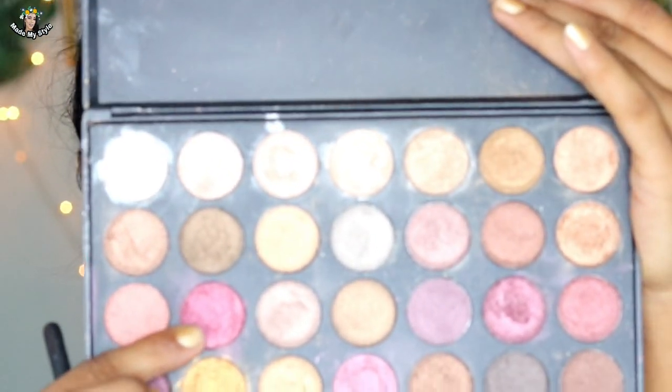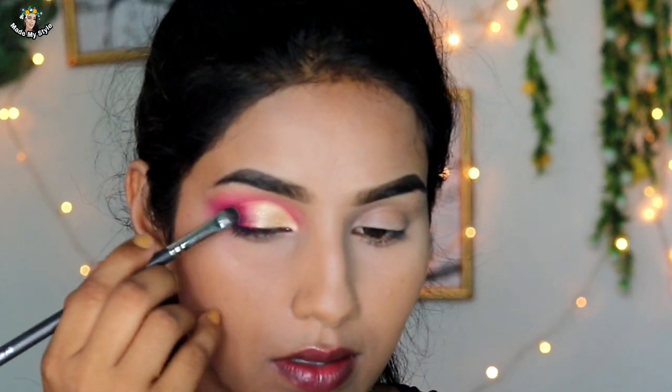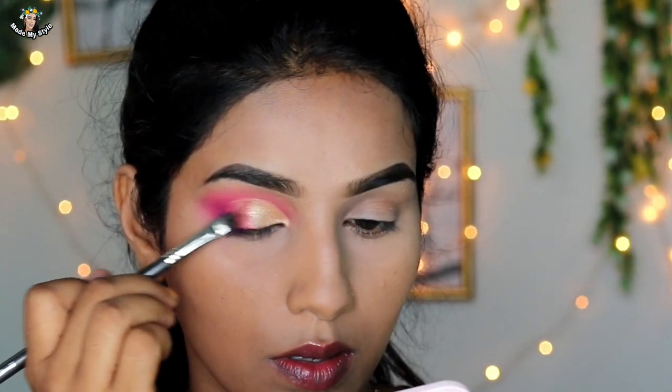This palette is my favorite. I use a flat brush and apply a golden color to the outer part of the lid. The half cut crease is complete. Now I will add eyeliner.